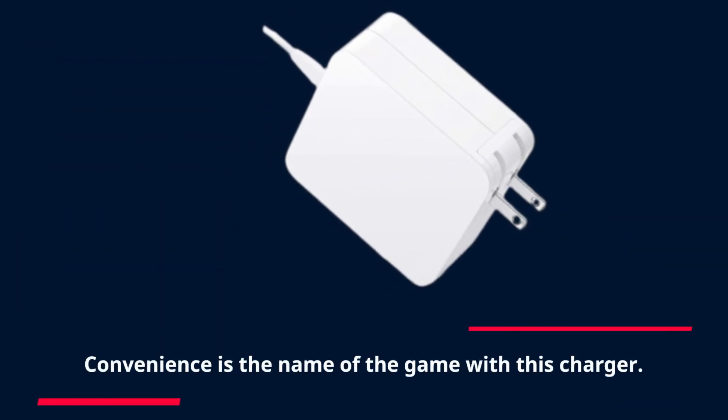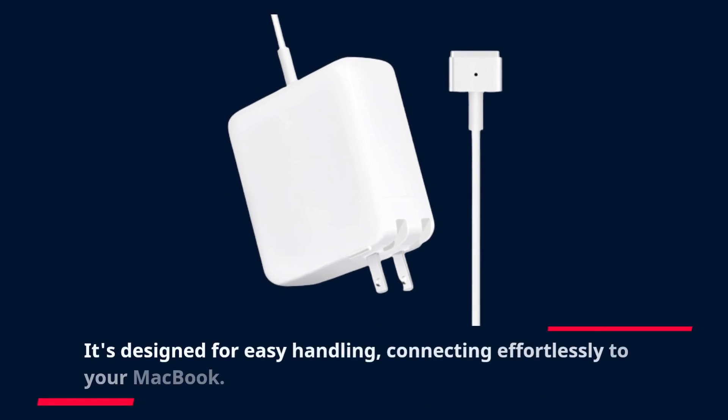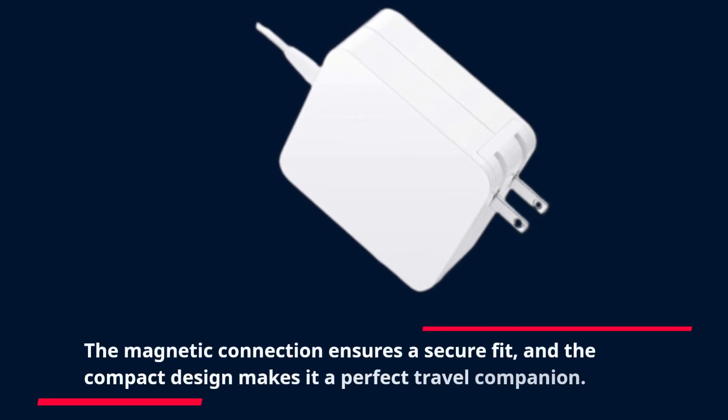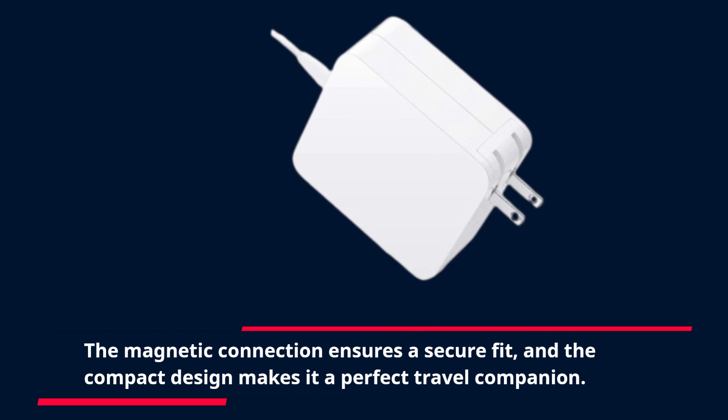Convenience is the name of the game with this charger. It's designed for easy handling, connecting effortlessly to your MacBook. The magnetic connection ensures a secure fit, and the compact design makes it a perfect travel companion.